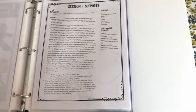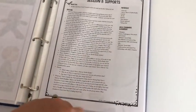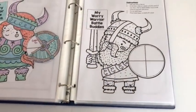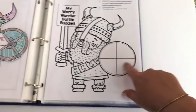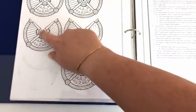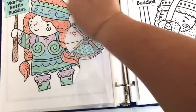Session eleven is all about social supports and people that students can rely on. We talk about what makes a supportive person and how we know people support us. Then students make a worry warrior battle buddy — male and female versions available. They write the names of four battle buddies, cut out a shield, and attach it with a brad so it spins to show one at a time.